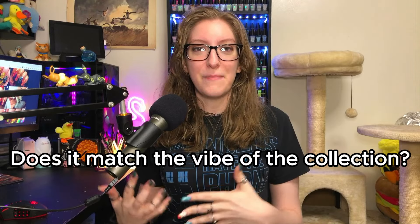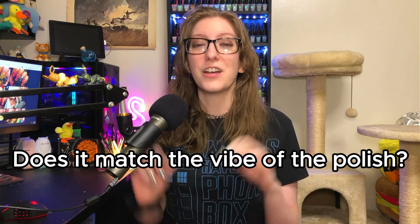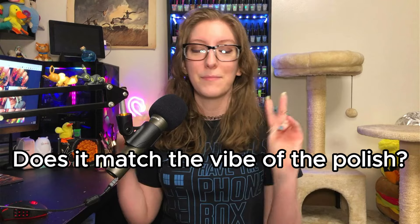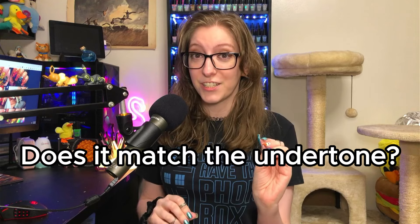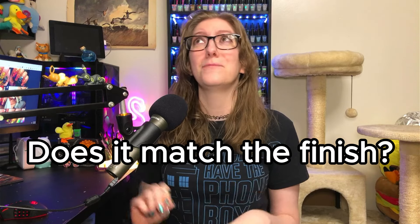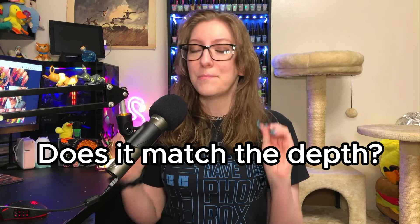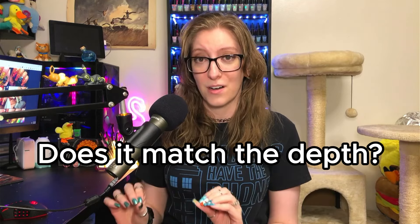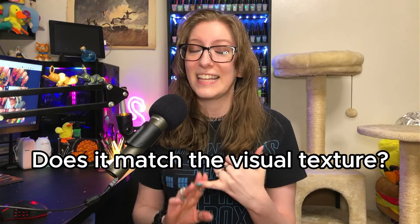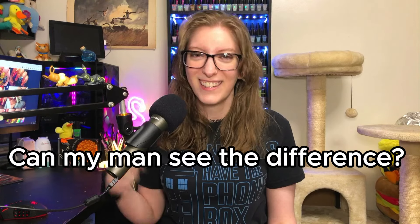I ask myself a series of questions. If I get a question right, I get a point; if I get it half right, I get half a point. My first question is: does it match the vibe of the collection? Does it match the vibe of the polish? Does it match the color? Does it match the undertone? Does it match the finish? Was I able to achieve that magnetic? Does it match the depth of the finish? Does it match the visual texture? And the most important question of all: can my colorblind fiancé see the difference?